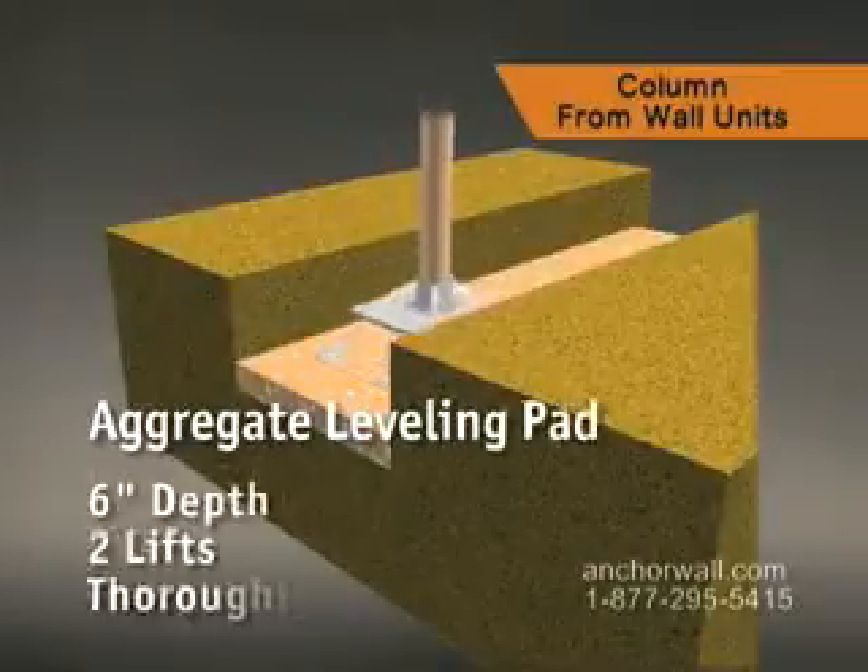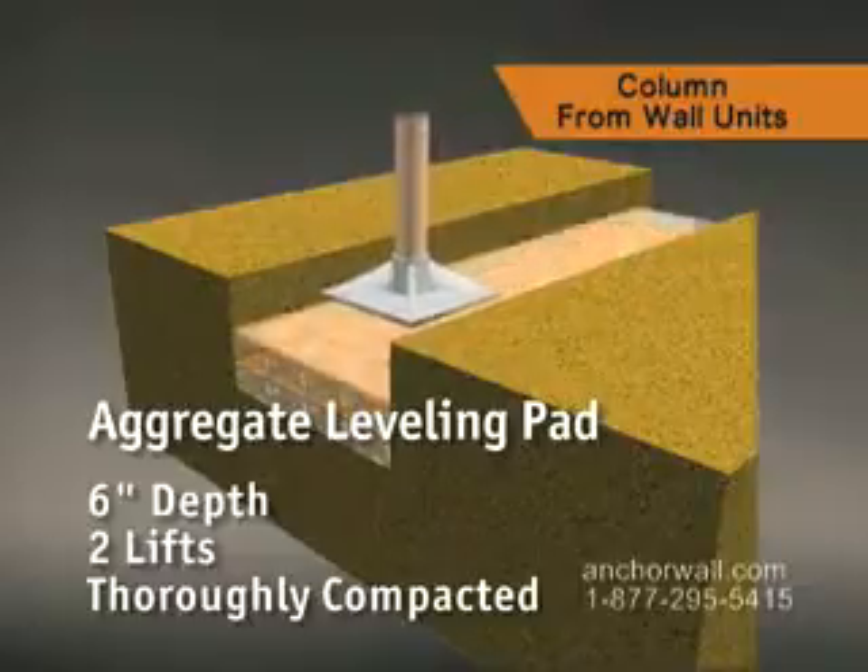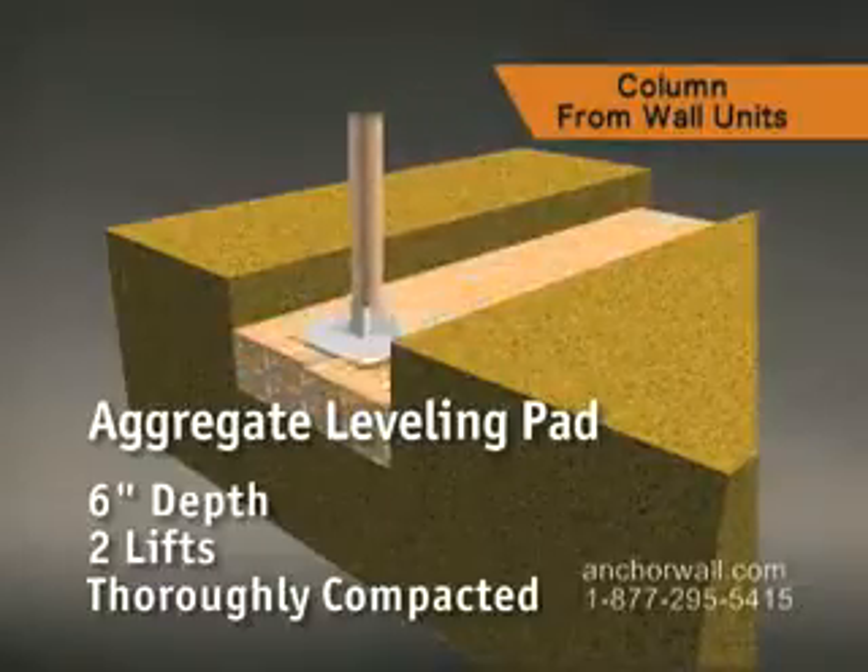The leveling pad is 6 inches deep, built in two lifts, thoroughly compacted after each lift.